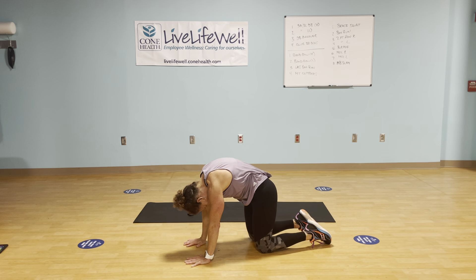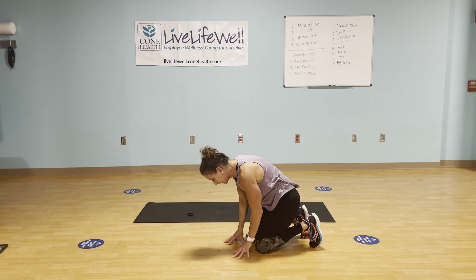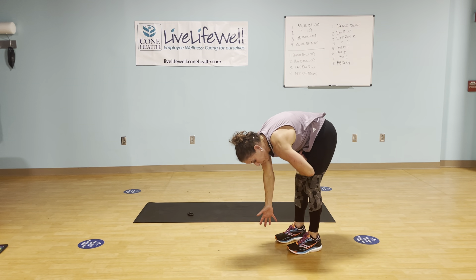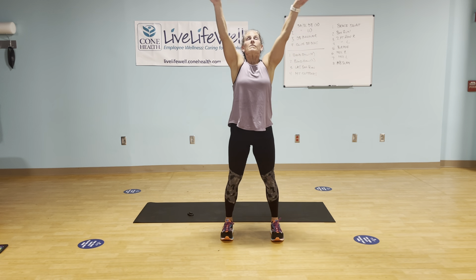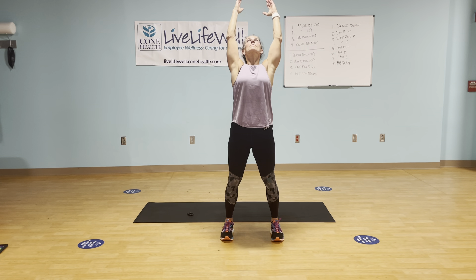A nice big cat stretch — ground that thigh, navel in, shoulders away from your ears. Tuck those toes and lack it out. Walk back to the knees, on to the balls of your feet, extend those legs, keep those knees soft. Take a big breath in — you can walk up the legs or arms diagonal, but lead with your navel. Into a nice big inhale, and arms back, and Superman standing. Chin slightly lifted, head not falling way back. Inhale, exhale.